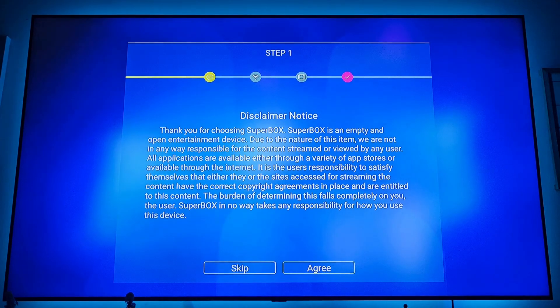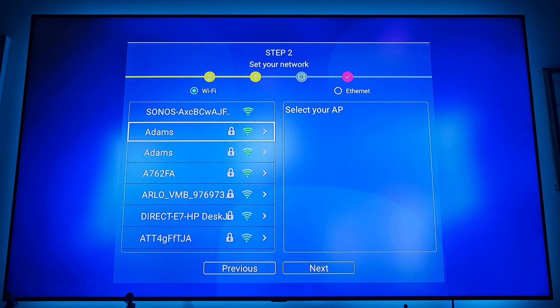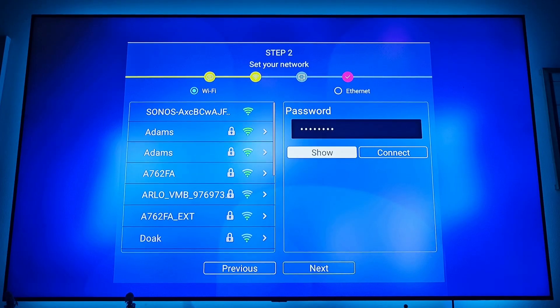Once it's loaded up, you're going to have to point the remote directly at the box for now until we connect the Bluetooth. Hit agree, find your Wi-Fi, and put your password in.